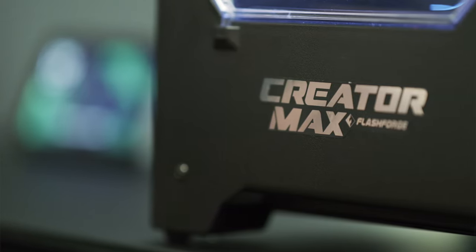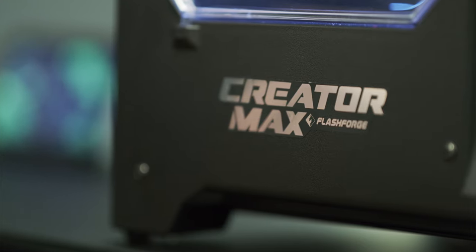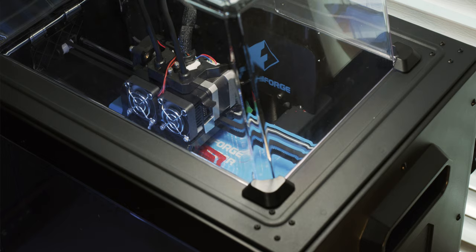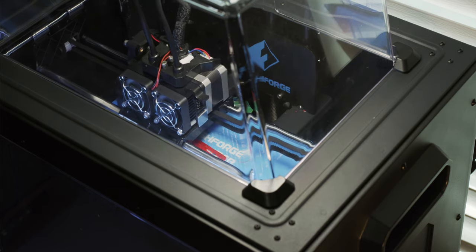Before we get started, I just want to give a quick shout out to Flash Forge for sending out the Creator Max 3D printer and making this video possible. I'll be going over the Creator Max towards the end of the video, so if you want to know more about my experience and a few other things that I've printed so far, make sure to stay tuned.